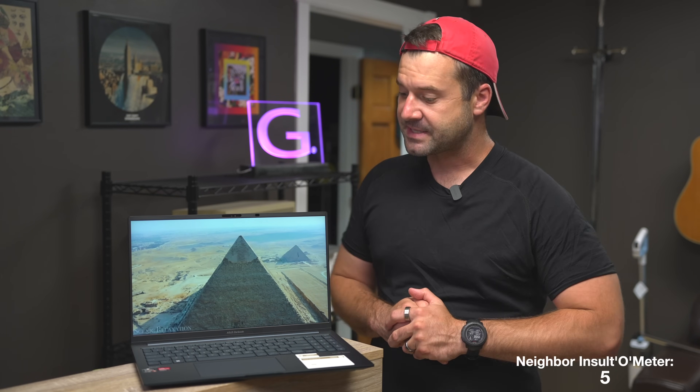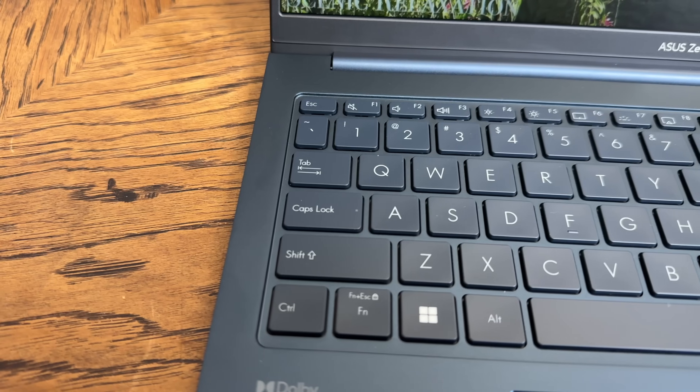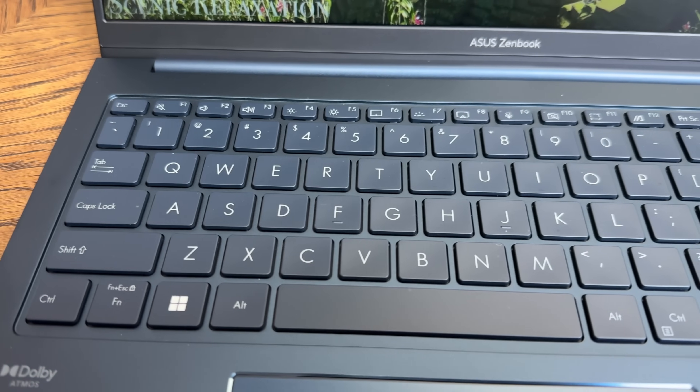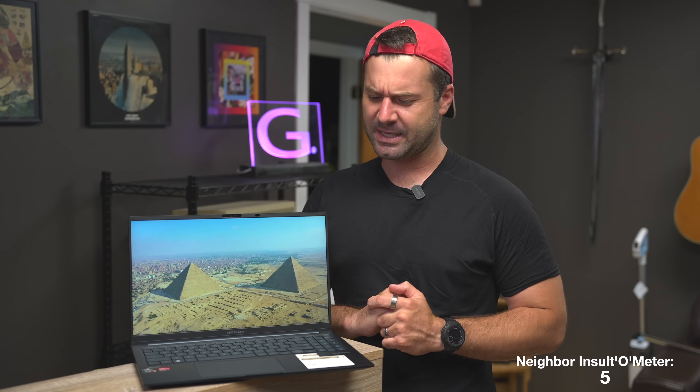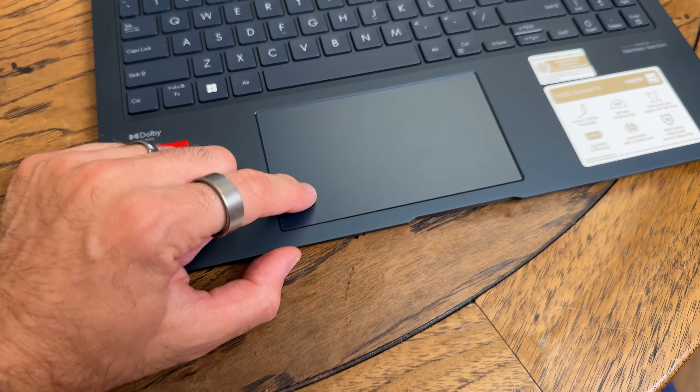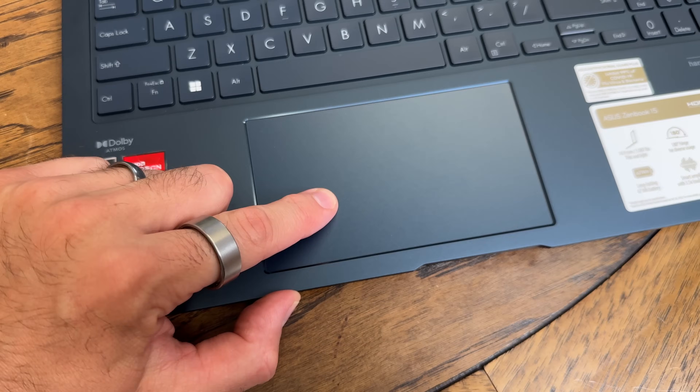The keyboard on here is great — very tactile, very responsive, dark keycaps, a numpad on the right side, and a backlit keyboard. The trackpad is sort of a medium size, maybe about three-quarters the size of a MacBook trackpad. Overall it doesn't go too bad and has good pressure — a little bit better pressure than a Dell when you're pressing on it. I like the trackpad.